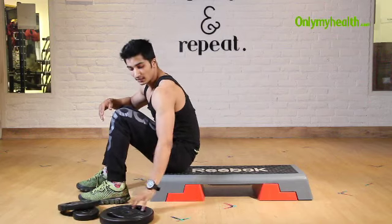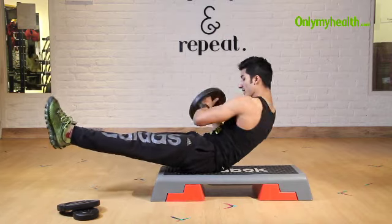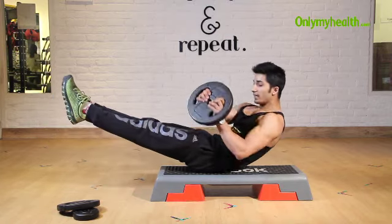Now for the advanced level, we will use a plate of 5 kg. Your back should be straight and your legs should be straight. Right and left, right and left, right and left.